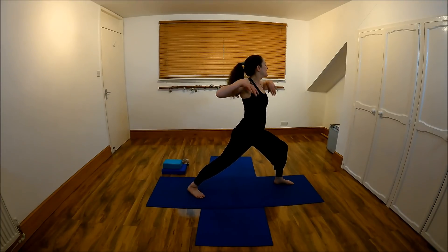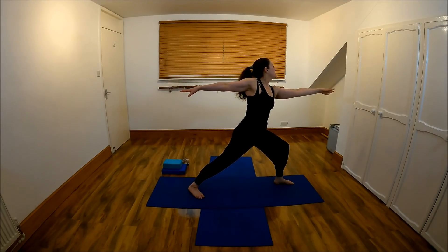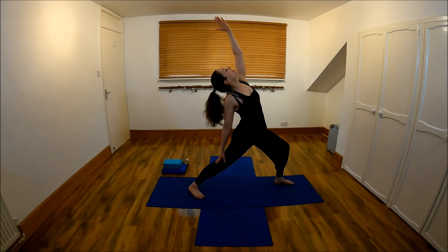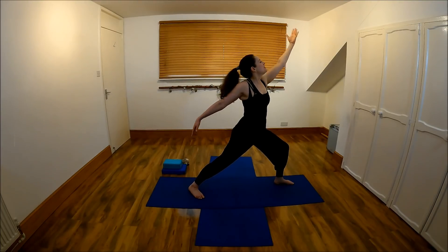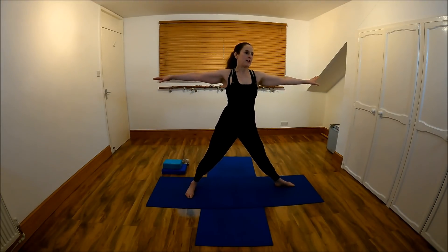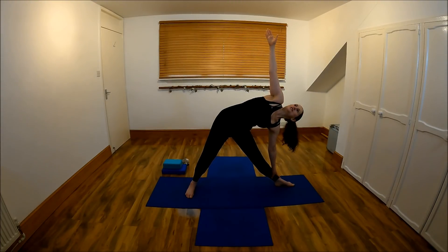Long through the arms and reach. Turn this arm up, take it over — reverse warrior, reaching down. Come on up, roll up. Long through the arms, drawing it down and reaching down.